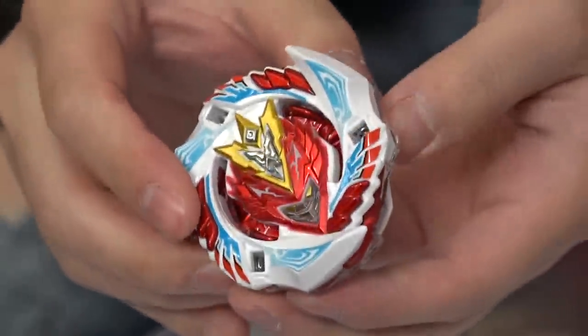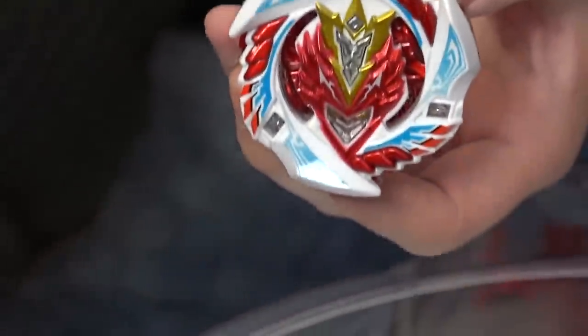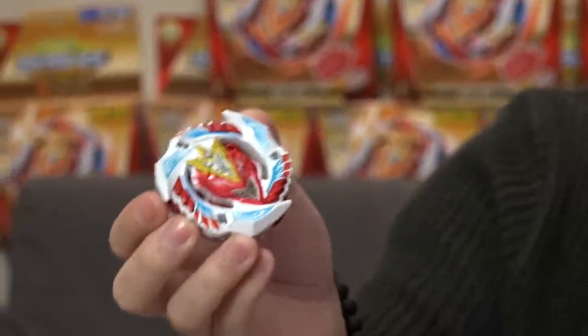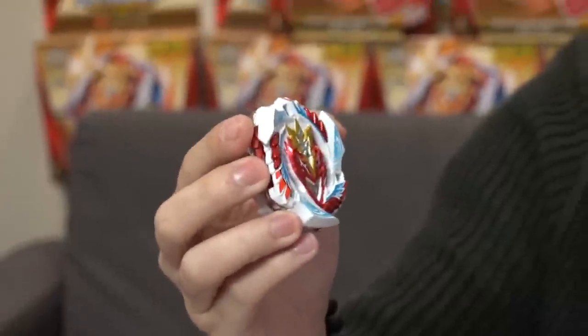Alright guys, that is our unboxing on this limited edition WBBA exclusive Hajime Shacho version of Cho-Z Valkyrie with the brand new Reboot Dash Driver. Subscribe to the channel, like this video, let us know what you guys want to see in upcoming videos, and should we battle this version against some other ones? Alright, as always — Geeks out!